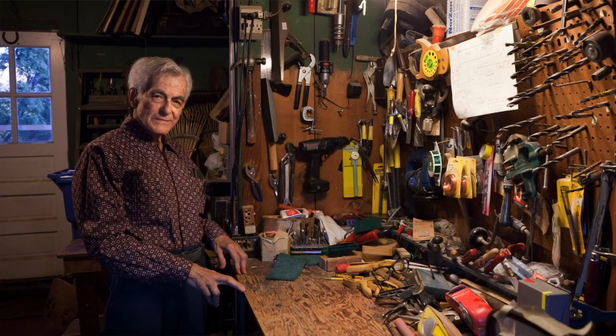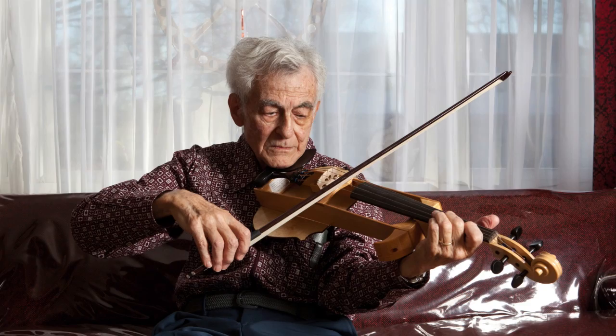My mother was a violinist. My father had been a conductor many years ago and was a very good pianist. So I grew up hearing a lot of chamber music. We were living in Germany at the time but left in '39, just in time before the war started.